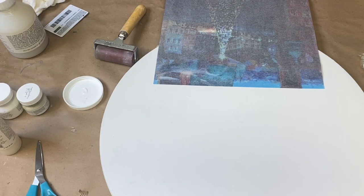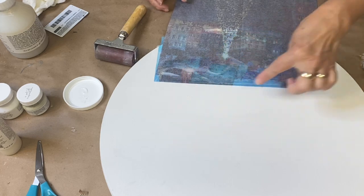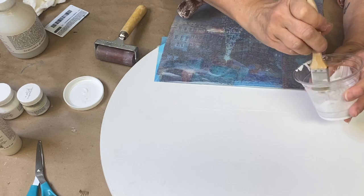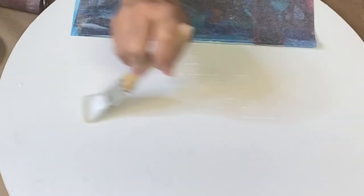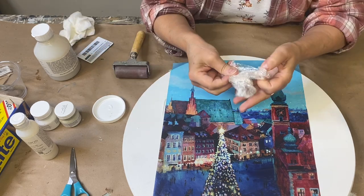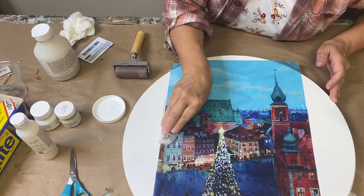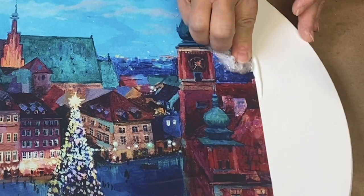I'm going to pull my paper back just slightly, back to this wet area, and apply another coat of the medium onto my board. Gently press it into place, use my brayer to remove any excess, and then my plastic wrap to smooth out any little bubbles or wrinkles, right over to the edge.